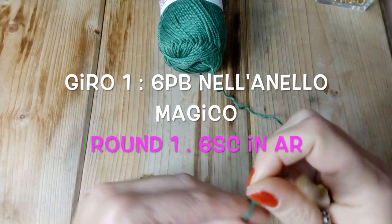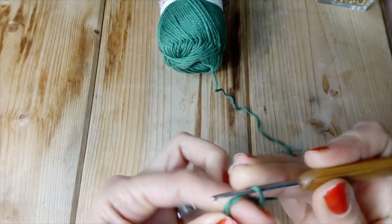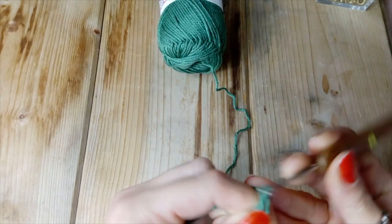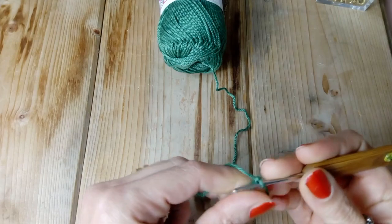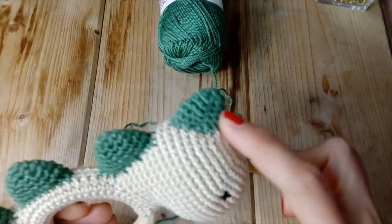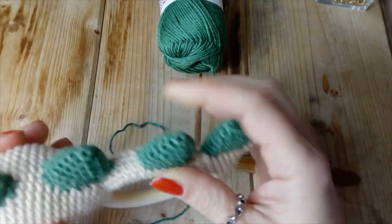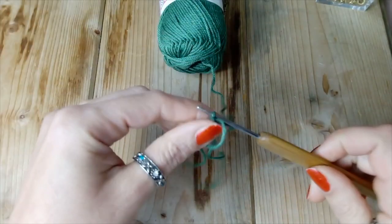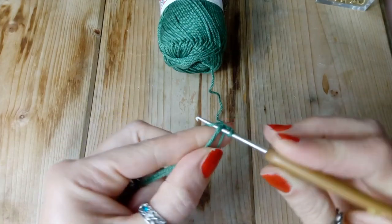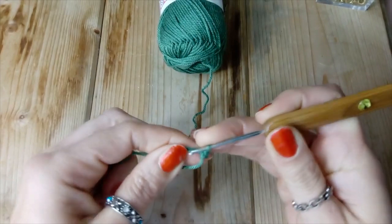Ecco qui. Proseguiamo il lavoro con le creste, le gobbette del drago. Quindi anello magico, ci agganciamo. Andiamo appunto a realizzare queste gobbette: praticamente sono queste, vedete? Dobbiamo farne quattro. Quindi iniziamo con la prima: ci siamo agganciati nell'anello magico e ora andiamo a fare sei punti bassi nell'anello magico.